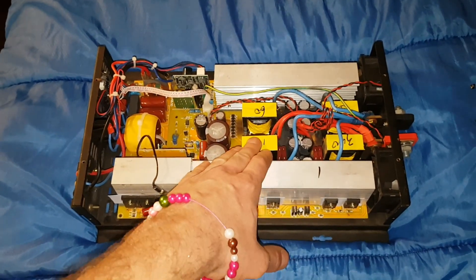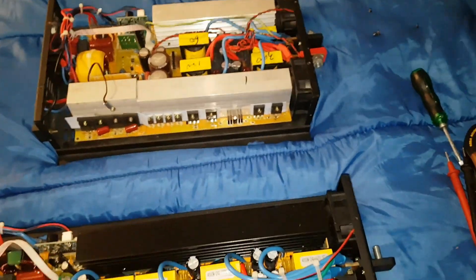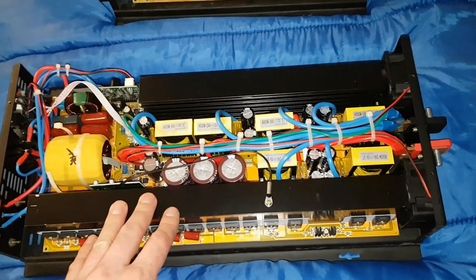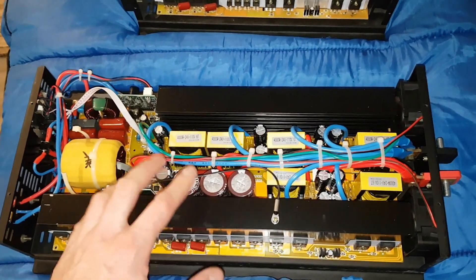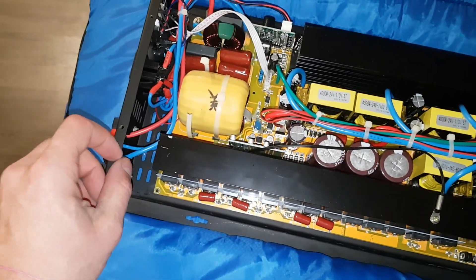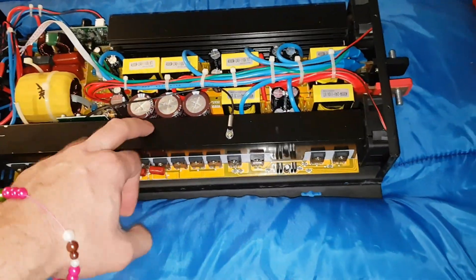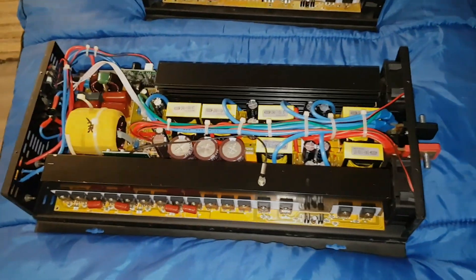This one can do 3,000 watts — I've done it in mine. I don't know if it'll do it continuously, but I've done it for around five-minute periods. I wouldn't recommend doing it for too long. This 4,000 watt should be able to do 4,500 watts for about five minutes or so, as long as the board can handle it — maybe that's why it's rated 4,000 watts. Anyways, from what I'm seeing I really like it — it's actually underrated compared to the 3,000 watt.